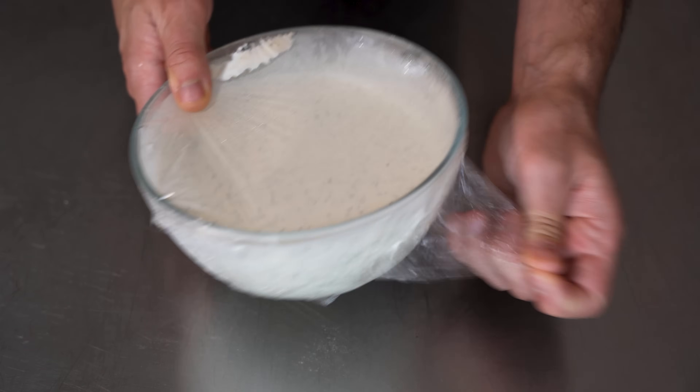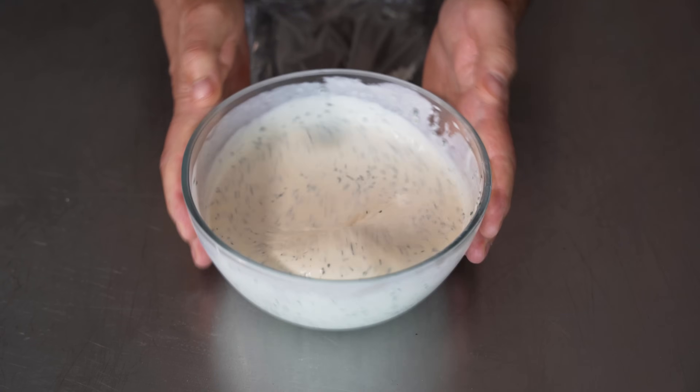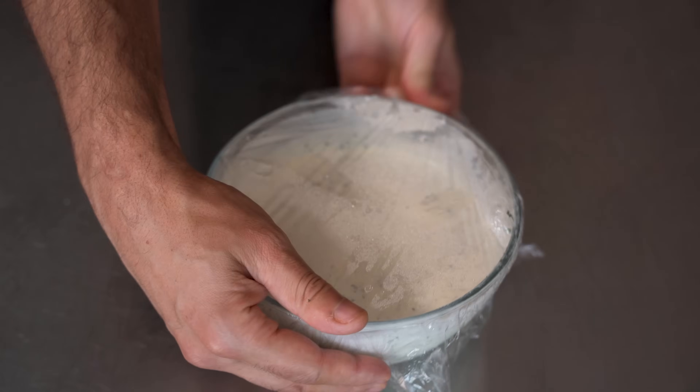Before we cook this chicken, just check out the ranch after an hour. You can see just how much thicker that is. For me, this is pretty perfect. But again, if you want it thicker, just add more mayo — but that's plenty thick.